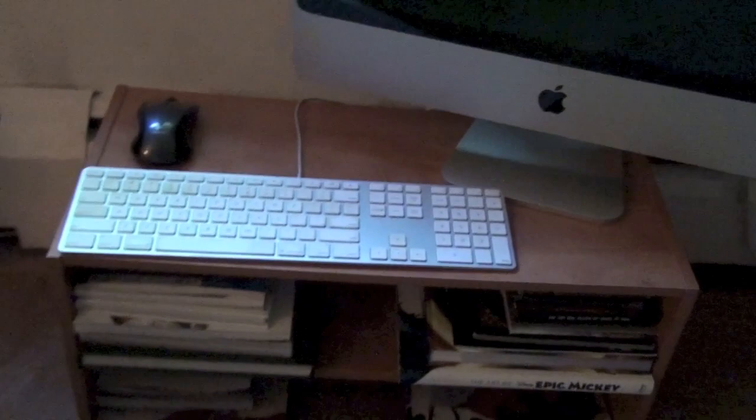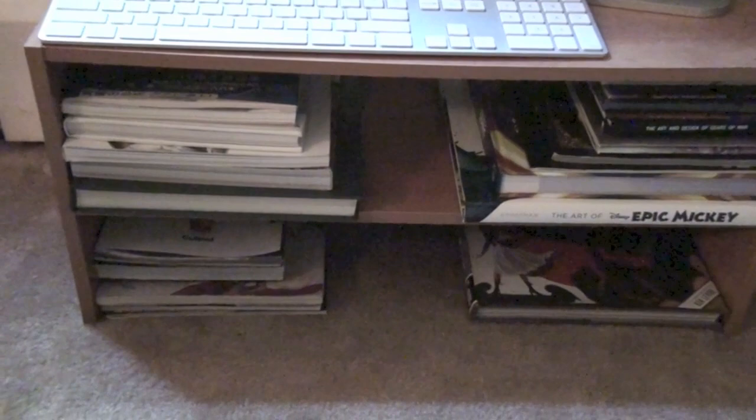And then underneath here are art books, comic books, and things like that. There's Hyrule Historia in here, the Art of Epic Mickey, Bioshock Infinite, A Link to the Past manga, bunch of Persona stuff, and Okami Complete Works. Some good stuff in there.